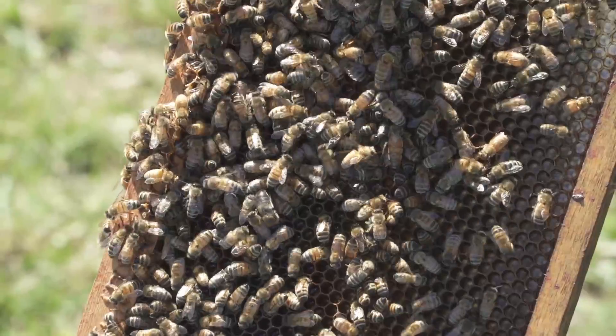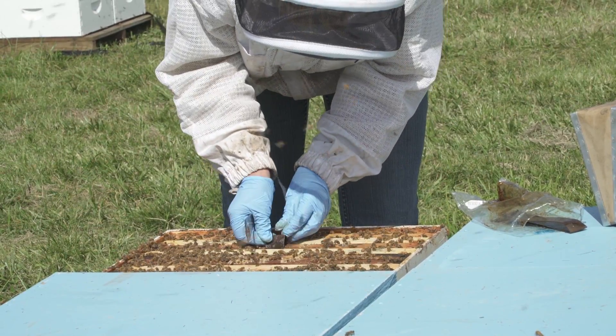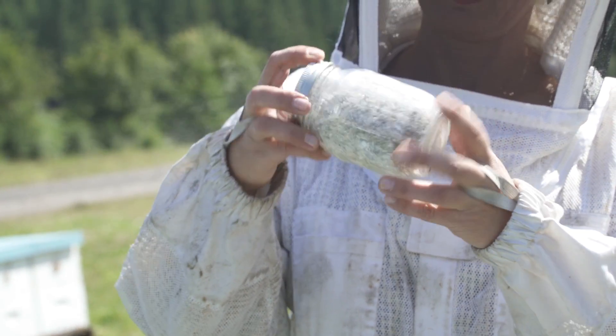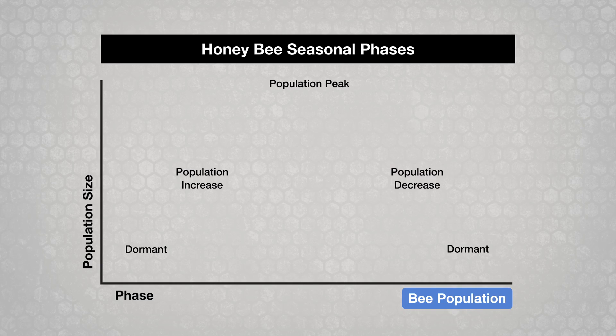This video illustrates when and how to use HopGuard II for varroa mite control. Other videos in this series discuss varroa sampling methods and other control chemicals and techniques. The best time to use HopGuard II is during the colony's dormant phase when little or no brood is present.